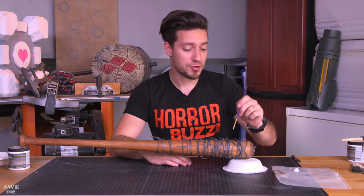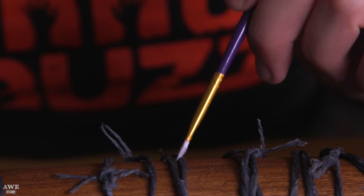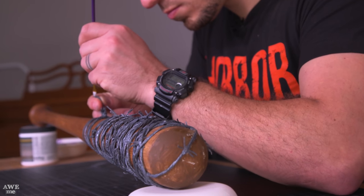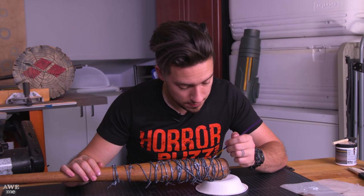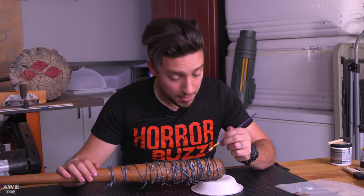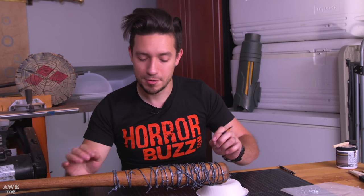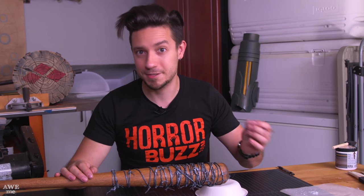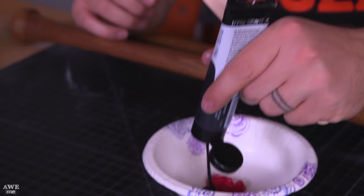Coming up on the last steps now. I'm going to dry brush on some silver to the barbs just to give a little bit more contrast. If you'd like to be done at that point, you've got a finished bat. But I'm going to take it a step further and add some very gritty blood. The silver looks best if you can do it in one nice continuous line instead of making it look blotchy. The dark silver makes it look a little aged, but the light silver kind of suggests that it's still sharp. Now it's blood time — we're going to mix up some red, a little bit of black, and the mystery ingredient of coffee grounds just to give it that very gritty texture.